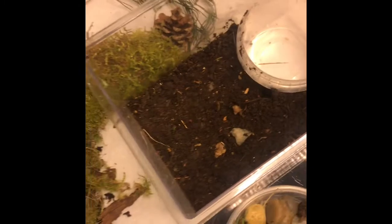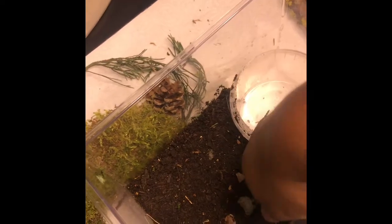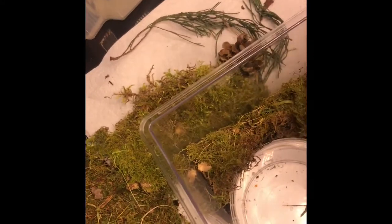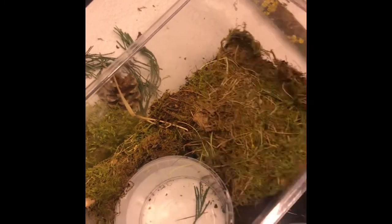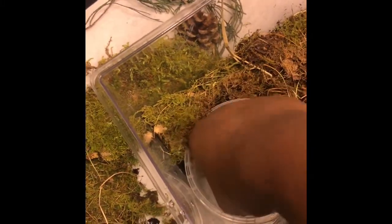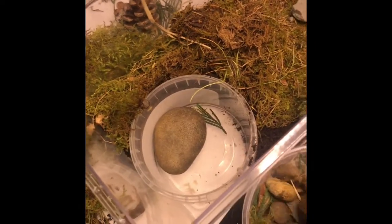I'm going to tear the moss into small pieces. Really check for insects because you want to get some in there - they'll act as a food source later on. I'm going to create a nice little effect - push this piece right up against the wall, and then use this bigger piece in the corner. You want to put some rocks at the bottom of the pond to create a stepping stone for the frogs to get in and out.